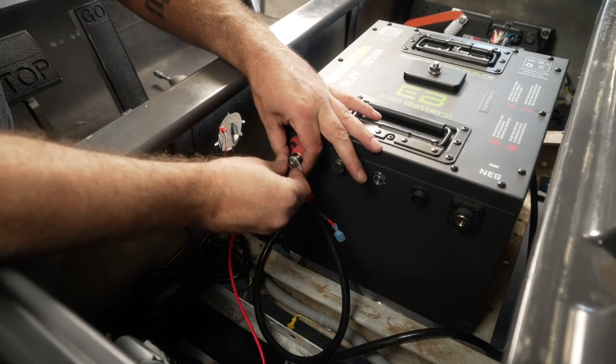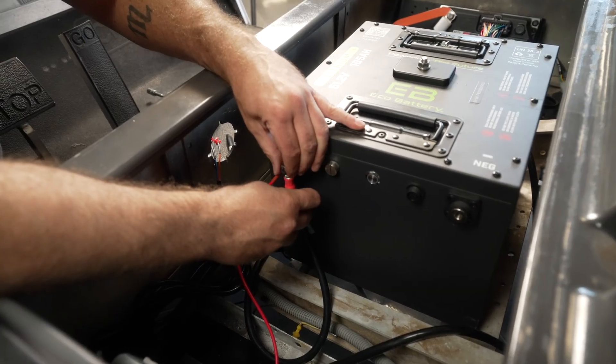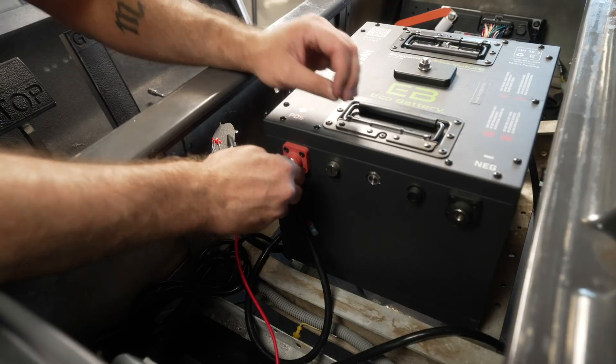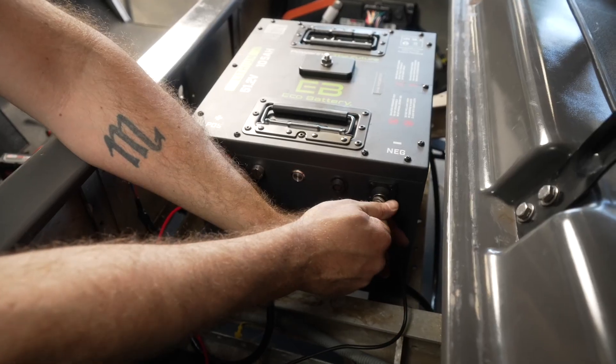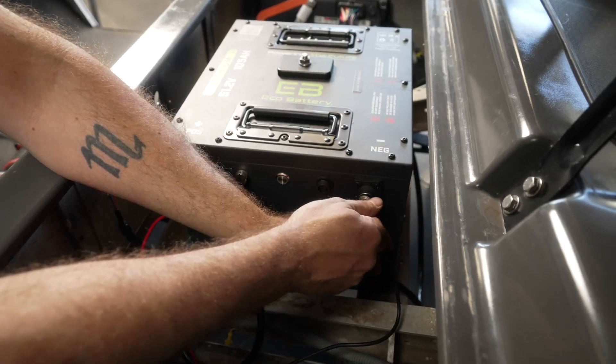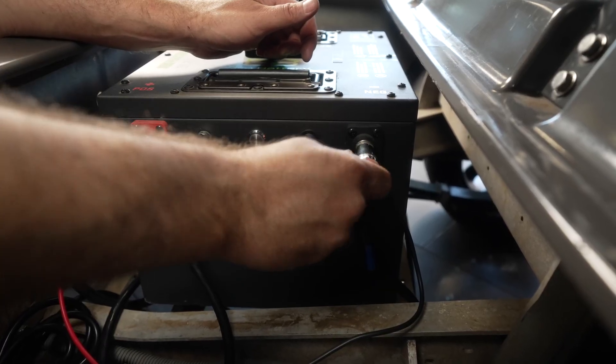Install the positive battery cable and any associated cables on the positive battery terminal. Install the negative battery cable and any associated cables on the negative battery terminal. Torque to 8 foot-pounds or 96 inch-pounds.